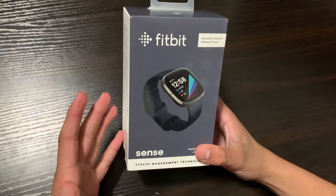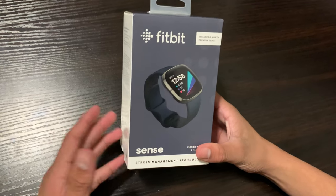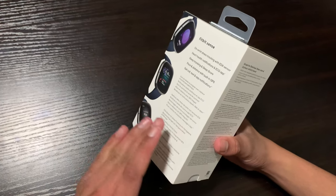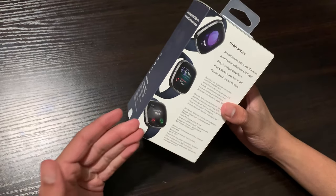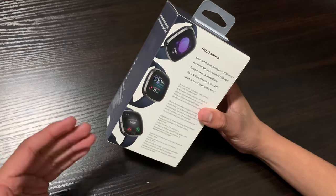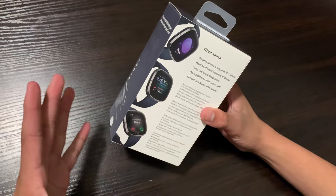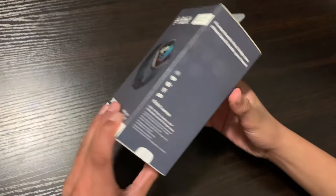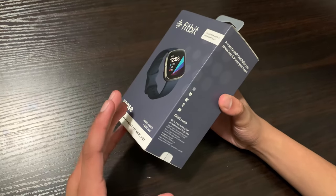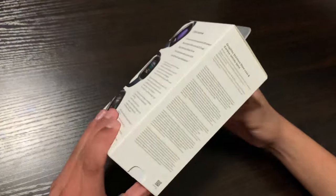Alright, this is the Fitbit Sense — what we've all been waiting for. This has been released about two months ago from the date of this recording, and this Fitbit has the most advanced technology in any Fitbit ever produced. For example, it has ECG scan, EDA scanning, health monitor, sleep tracking — all the good stuff. It's an all-rounder, or jack-of-all-trades. It has built-in GPS and you can play music wirelessly, although you might need a premium subscription for certain things.